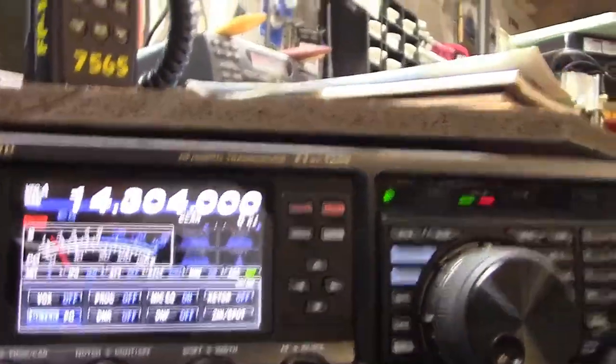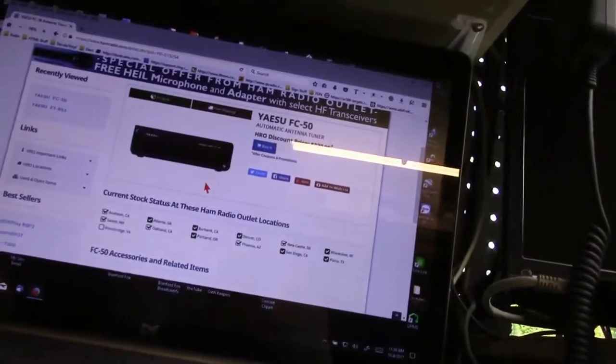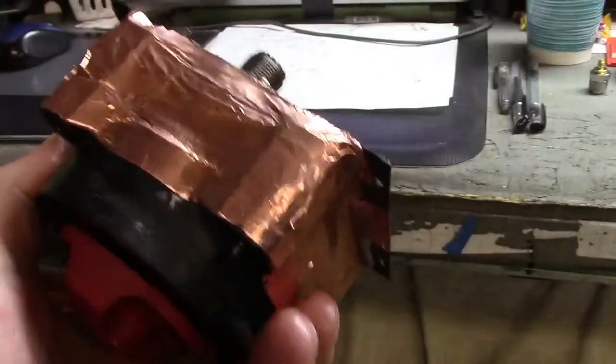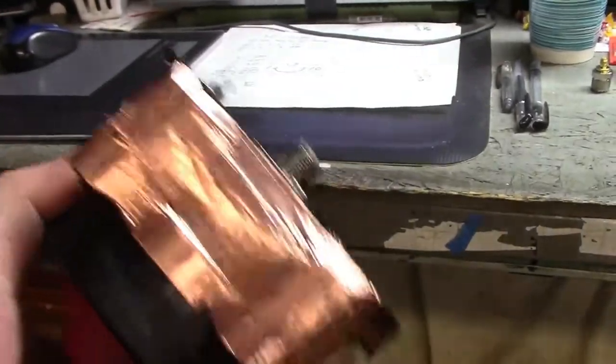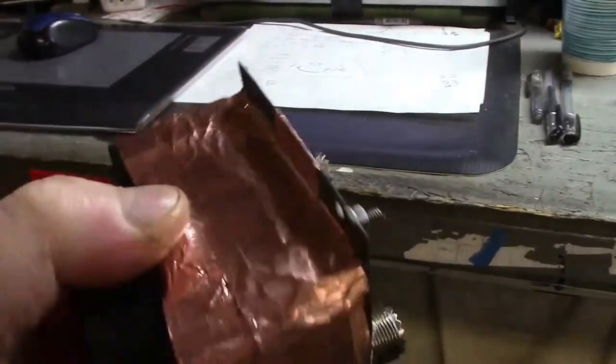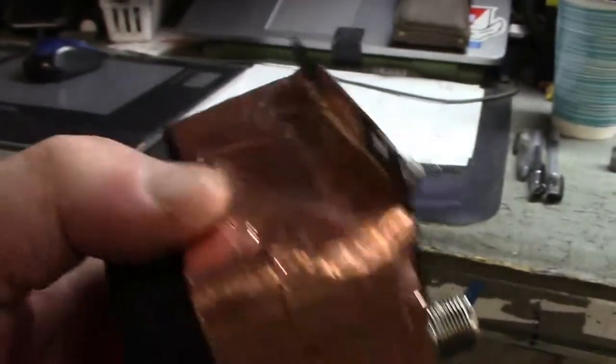I'm going to have to go down to Home Depot today or later this evening because I want to get some soft copper flashing that I can wrap this with and have it looking a little better than just using copper tape. The copper tape works — it's conductive, it'll work, it's going to keep everything where it's supposed to be. However, I would rather have it look a lot neater. So by picking up some copper flashing, or some soft copper, I can just do what I have to do.